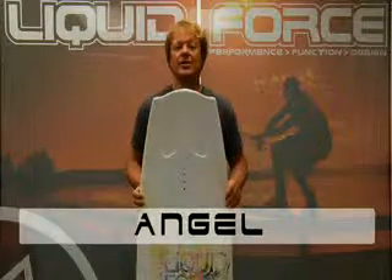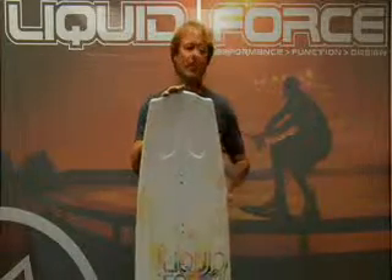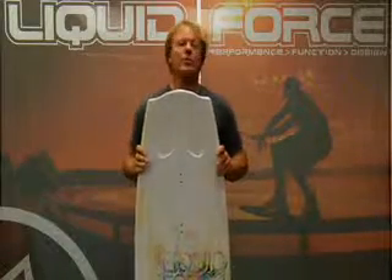The Liquid Force Angel Series offers women wakeboarders a great performance fun shape that will make anyone feel like a better rider. The Angels come in three sizes: a 130, a 134, and a 138.